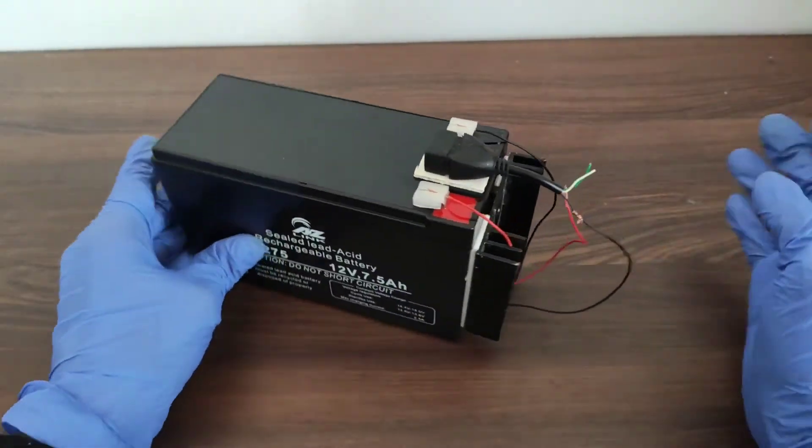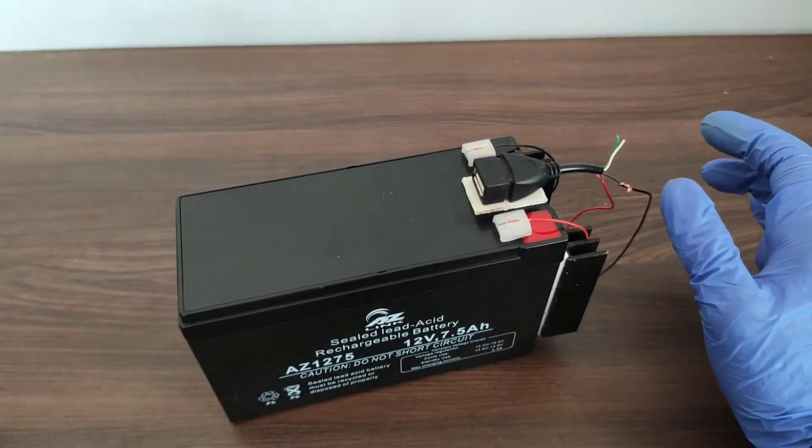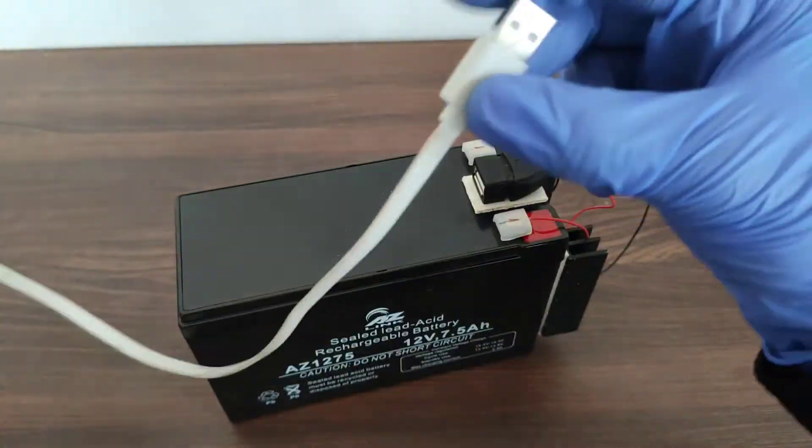Now it's time to test our power bank. We need a USB cable to connect to this USB female port — for that we are using a USB to micro-USB cable. This power bank can supply a constant 5-volt output.